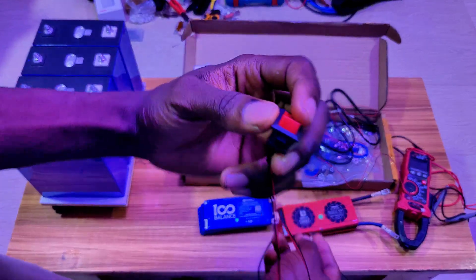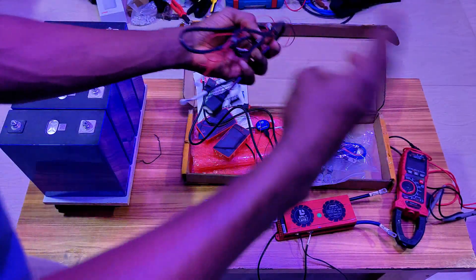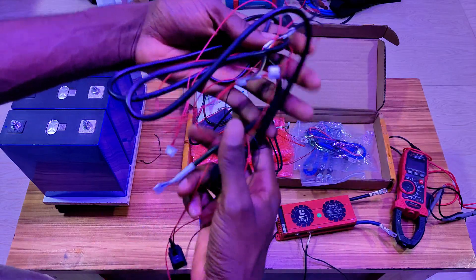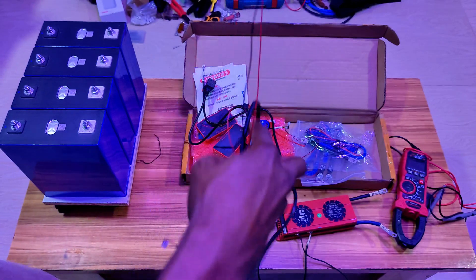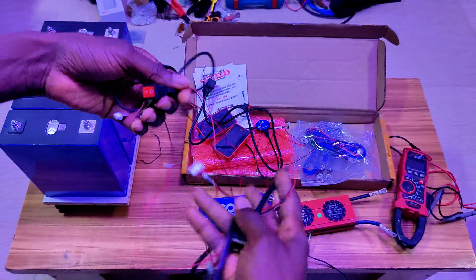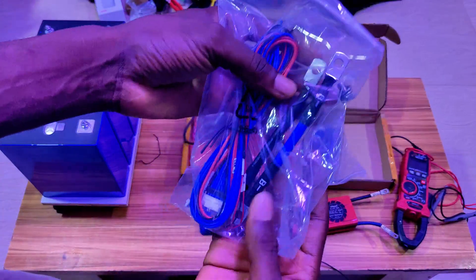It comes with a switch so you can turn it off and on — this is a good feature. We don't have to use the traditional way of using resistance in a meter to wake the battery up or to activate the battery. Now you can easily use a switch to wake up your battery.